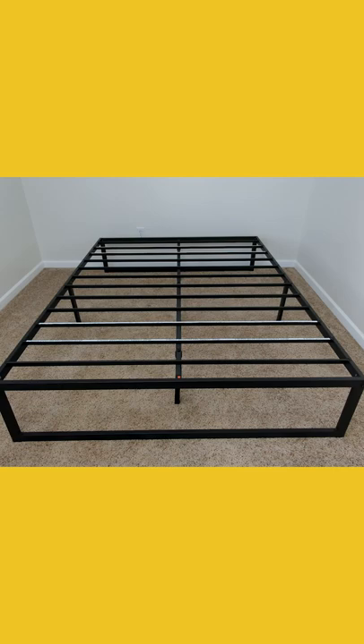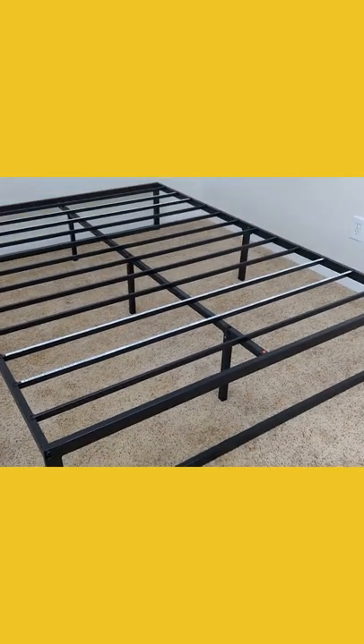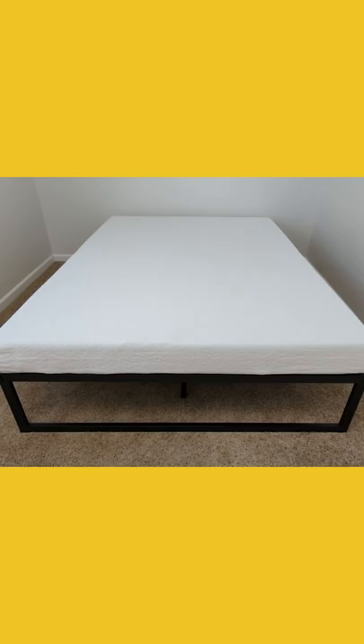You can see we have a fully assembled bed frame right now. Now let's go ahead, let's peel off the tape and stick our mattress on. You can see we now have our Zinus Queen 6-inch memory foam mattress installed on the bed frame.